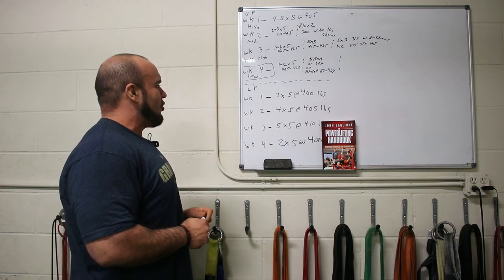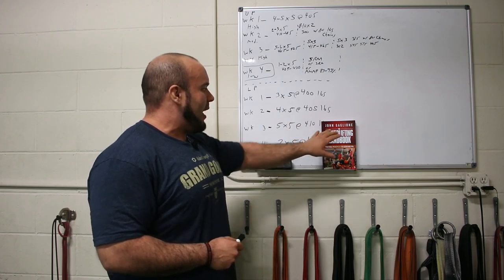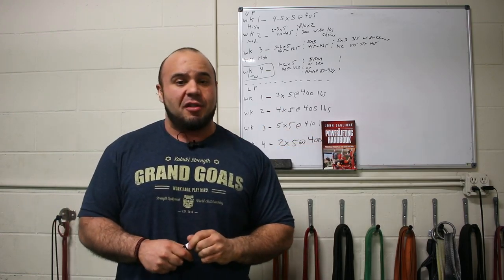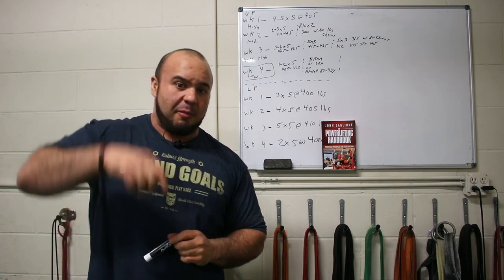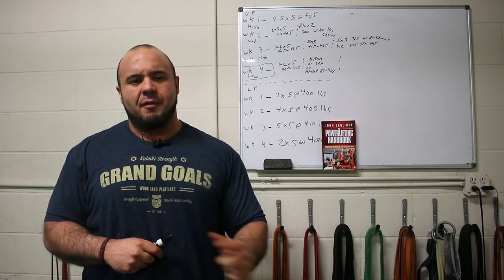So that's basically how you organize a training month. If you're interested in learning more about how we program, check out the Powerlifting Handbook for more information. If you're interested in online coaching or any of our other events coming up, check out the links below. Thank you guys for watching, and until next time, stay strong and I'll see you soon.